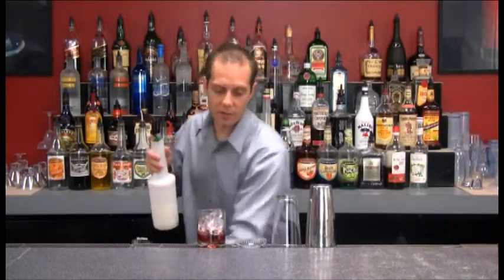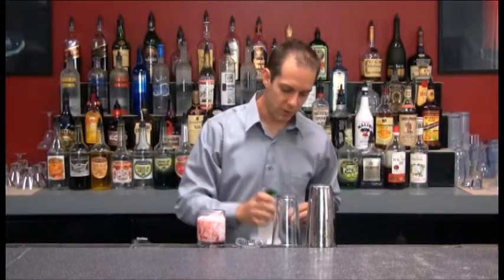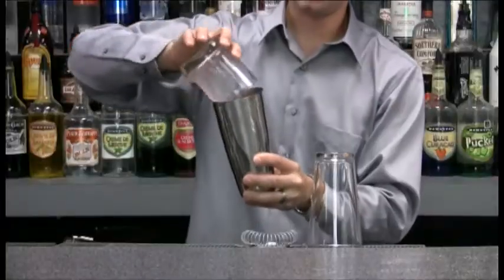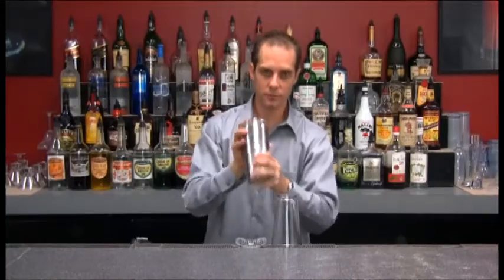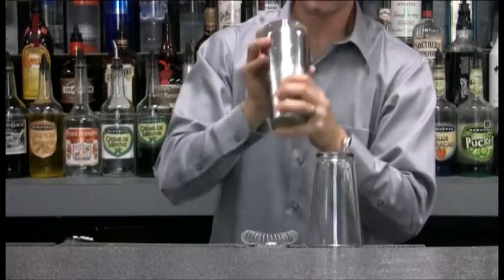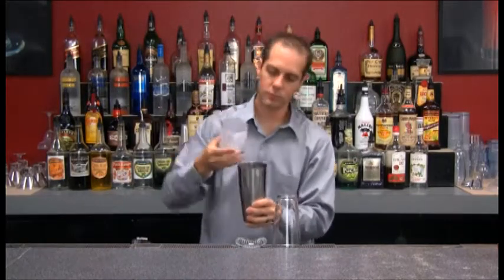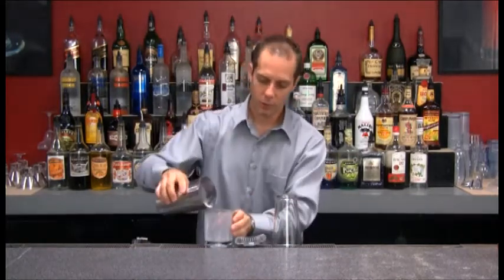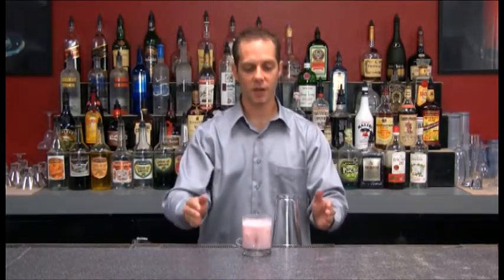After that I'm going to take my cream and fill that right up to the top. Then take my shaking tin, dump that right in, take my glass, insert that in, give it a good shake, crack the glass, and go ahead and pour that right back in. And there's our PB&J or nuts and berries on the rocks.